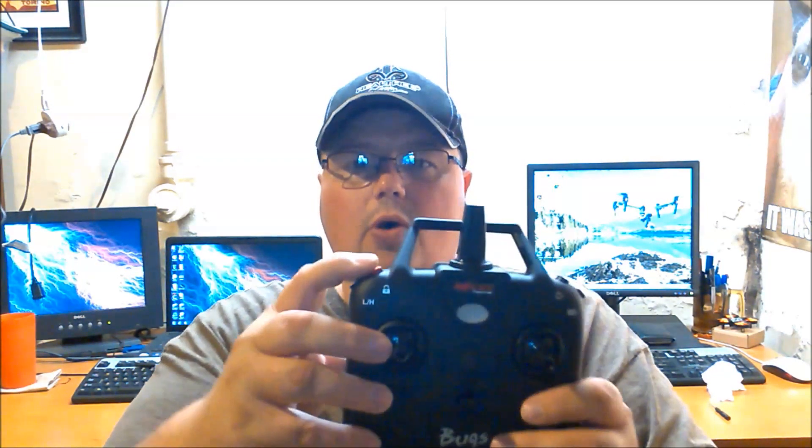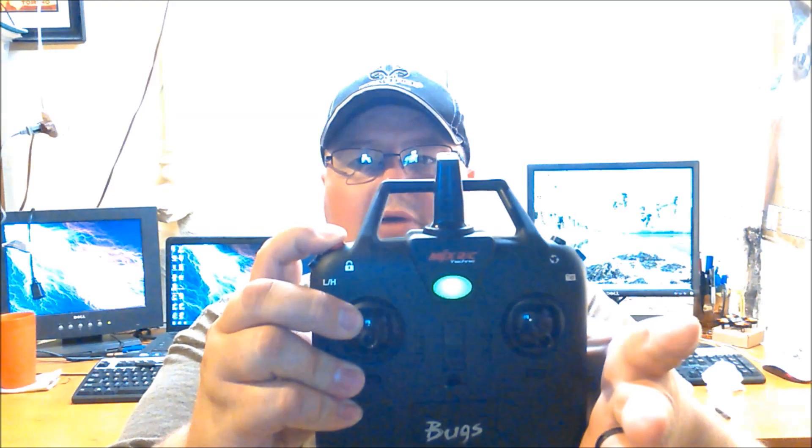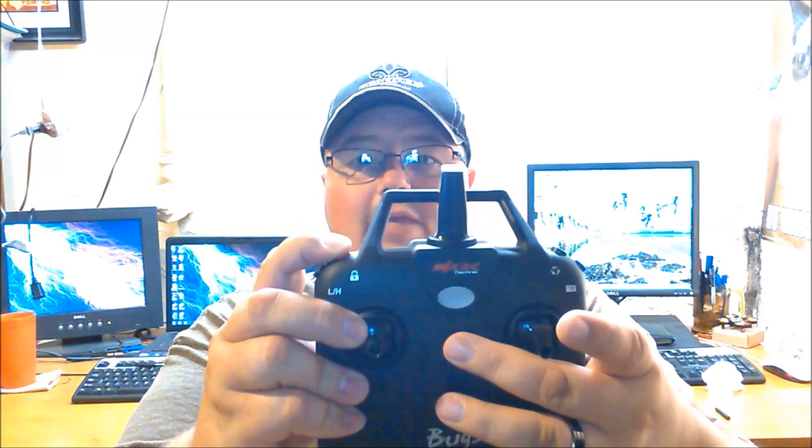Let me turn it on — you may have to bind this when you first plug it into the drone for the very first time. If it doesn't bind right away, it's actually really easy. All you do is plug the battery into the drone, hold the red button down, then hit the power button, and you'll hear it beep with the drone — that binds it to the controller, which is pretty cool. I'm going to go grab the battery, it's charging — hold on one second.